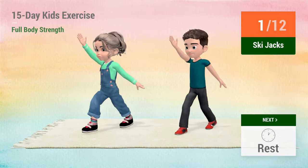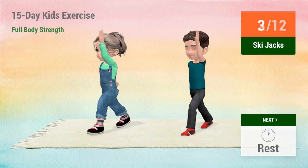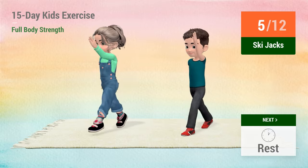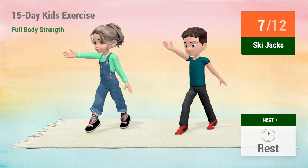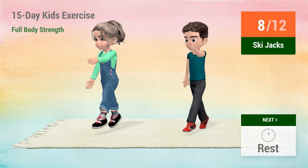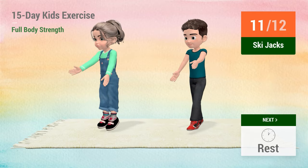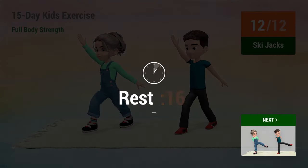1, 2, 3, 4, 5, 6, 7, 8, 9, 10, 11, 12, rest time.